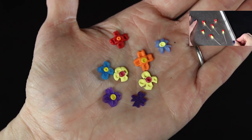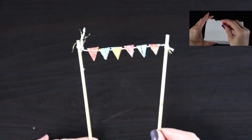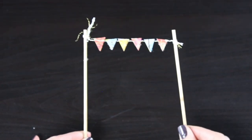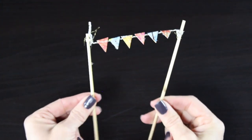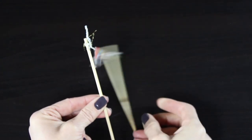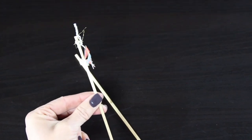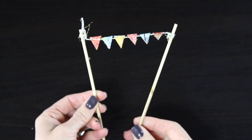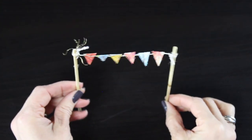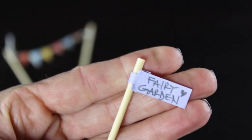I also have these sweet little polymer clay flowers — click on the tutorial in the right-hand corner and it will take you to a tutorial on how to make these little decorations for your fairy garden. I also decided to add flags, made out of two little bamboo skewers, some string, and some paper. It was really easy, and there are so many different kinds of fun paper to pick from — a great way to add a little bit of whimsy and color.